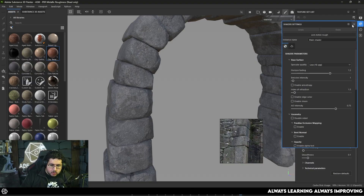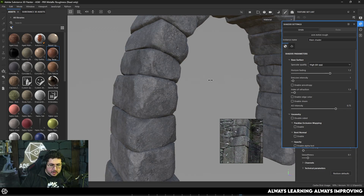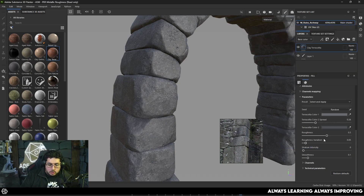As for the roughness — very important — make sure to go to your shader settings and change the specular quality to at least high so that we can really see the amount of specularity that we're getting. I can see that this is being a little bit too glossy, so I'm going to increase the roughness a little bit more.